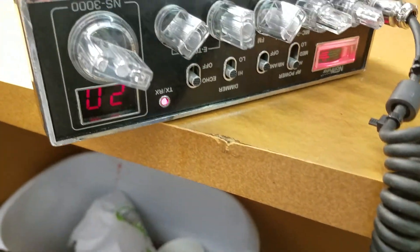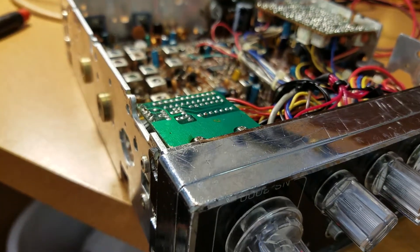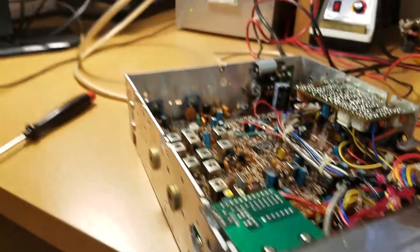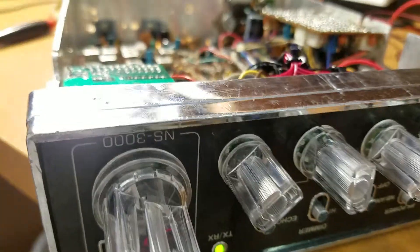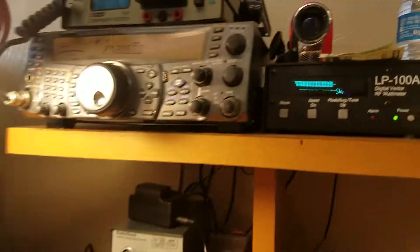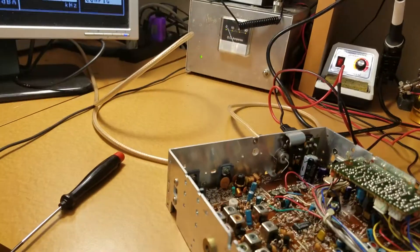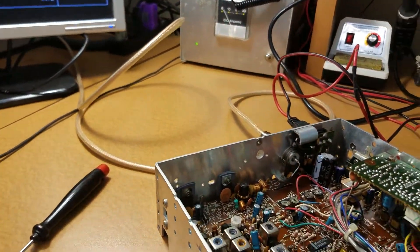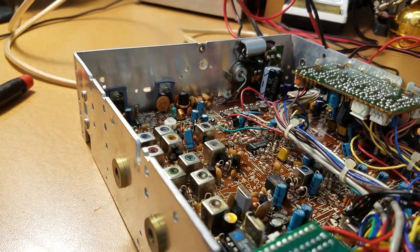Today we've got an NS3000 that came in for a full alignment. We've already done the transmit side. We're going to get her into transmit here. So now she's in transmit. We're looking at her at 50 kilohertz — looking good all the way around. Bumping up about 24, almost 25 watts PEP power. That's on the high setting. Everything's working great there.